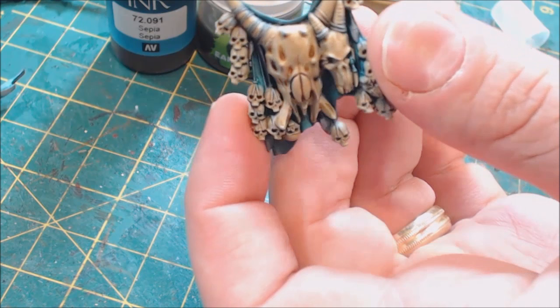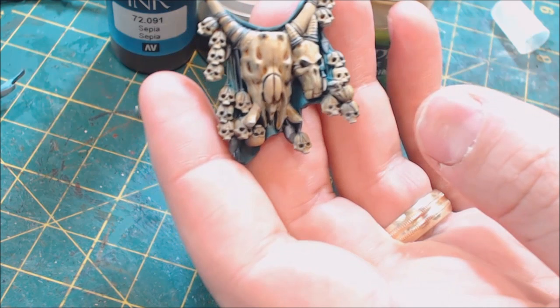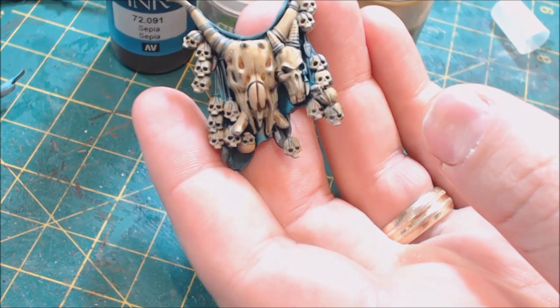Stopping there gives you the look of an old, very dirty bone. But what we're going to do is take this up to the next level. This Hobby Cheating will take you through a lot of steps — my recommendation is you don't need to do every one of them. Find the steps you like and go from there.